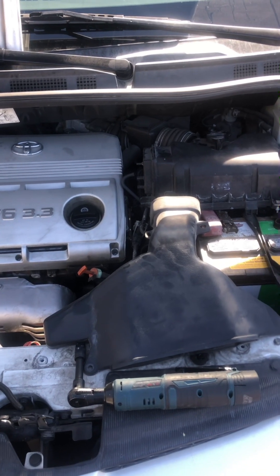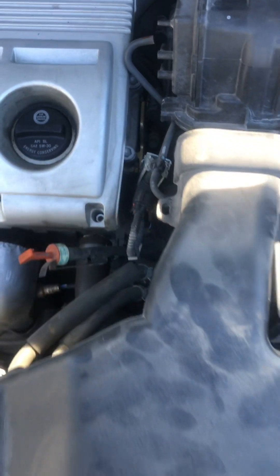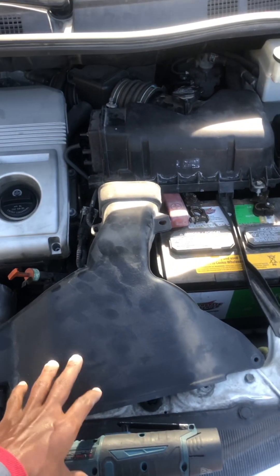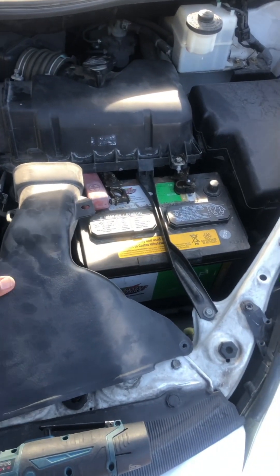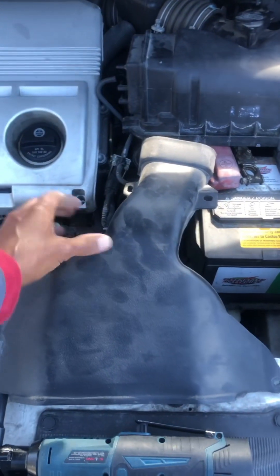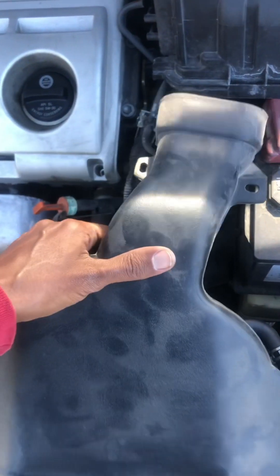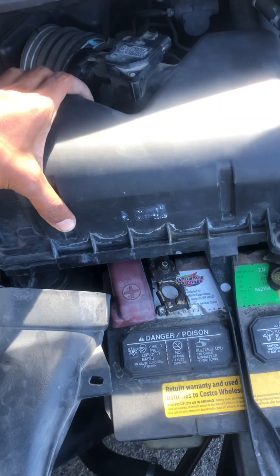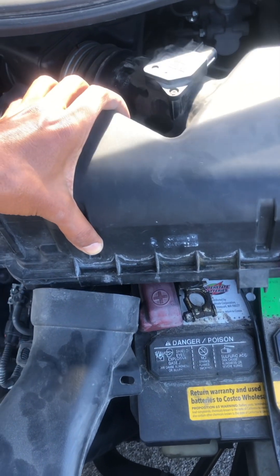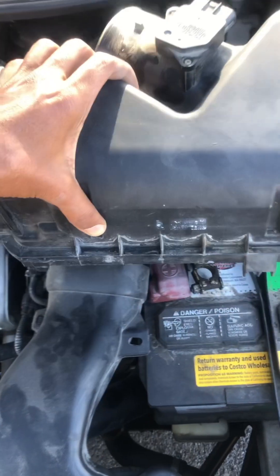The starter is right under here. In order to get to it you have to remove this air filter part which is sitting right here. Remove it with these two bolts here and here, then disconnect it and remove your air filter box with these bolts.